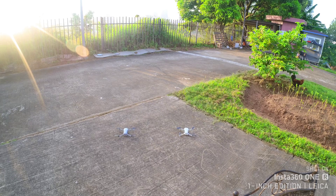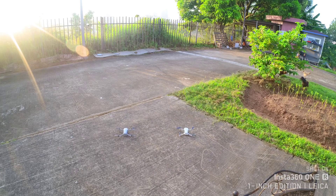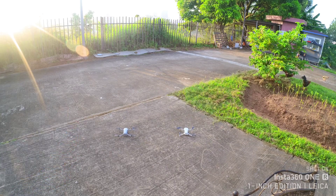Today we are going to test the hovering ability and stability of the DJI Mavic Mini on my right side, and there's the Hubsan Zino Mini Pro on my left. So without further ado, I'll try to fly this thing up.